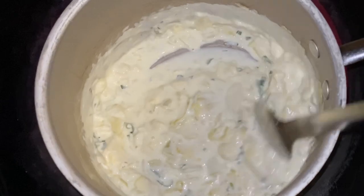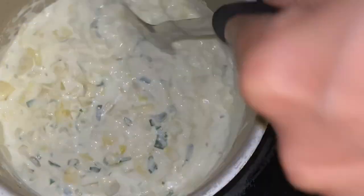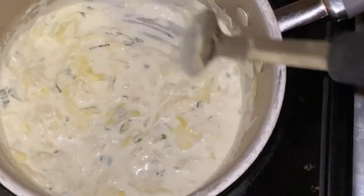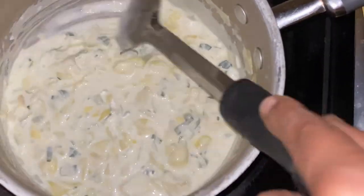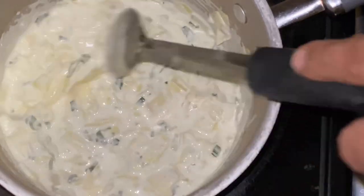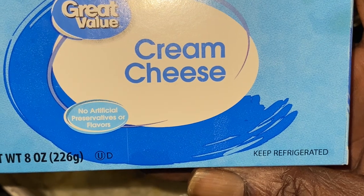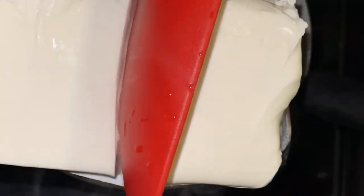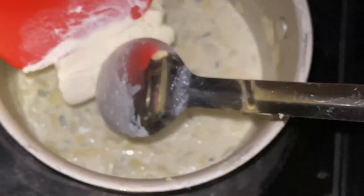We got all of that going into the pot. What I forgot to show y'all was some yellow onions — we got those diced up and threw those in there. So now my wife and I are in the kitchen together, enjoying the day, cooking it up. Now it's time to go ahead and get the cream cheese in here. You want to do this in two different phases. I used half a block of cream cheese and went on through with that.